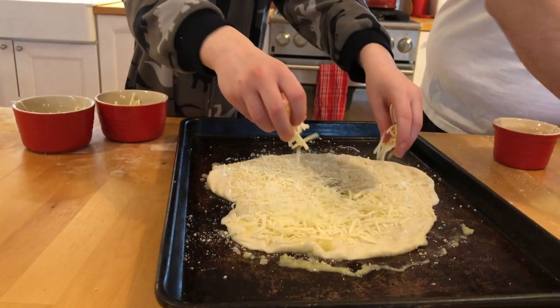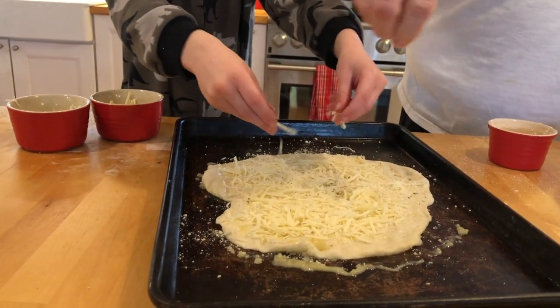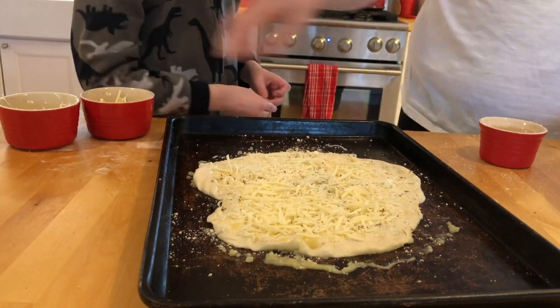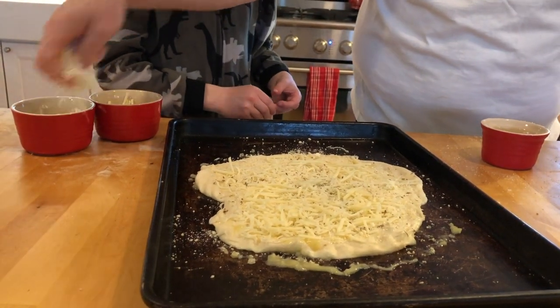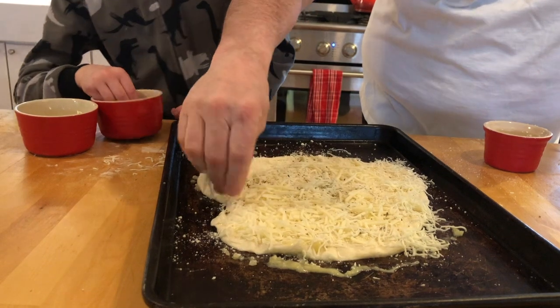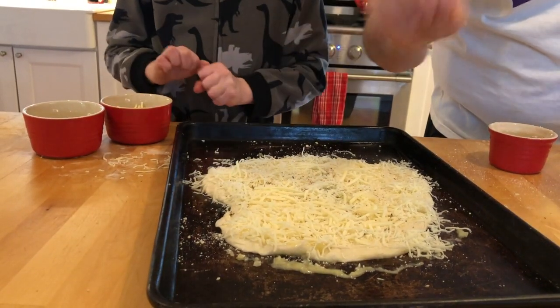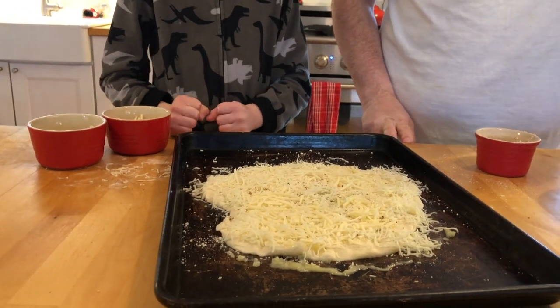And like we did with the garlic knots, I'm going to put a little bit of dried Italian herbs on there. And you know what? We're going to just make sure we get all the way to the edges, because I like the edges and I like the crispy brown cheese that goes on the edges. What do you think? Does that look good? Yep. All right, we're going to go ahead and put this in our hot oven.